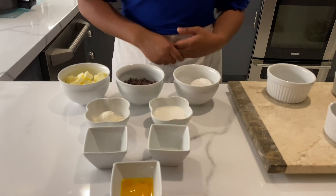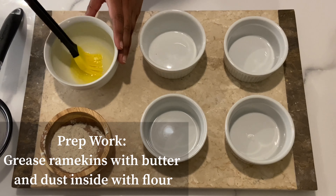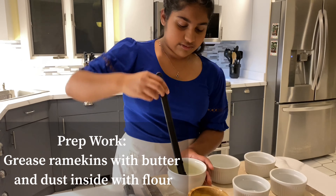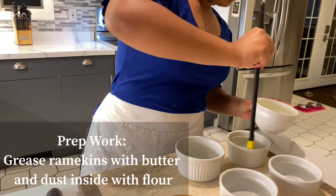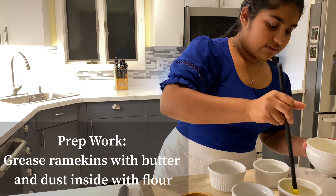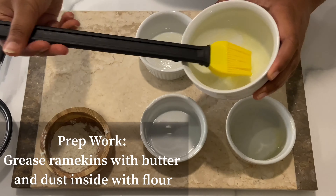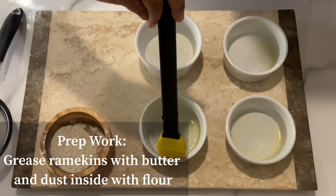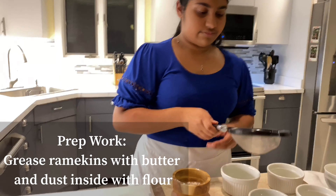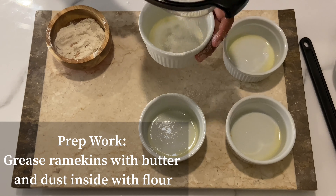Now we can officially get started. Time for some quick, easy prep work. We'll start by greasing the inside of the ramekins with melted butter. Oh, and make sure your oven is preheated to 450 degrees. After that's done, we'll dust the insides with flour — this will prevent the cakes from sticking to the ramekins.